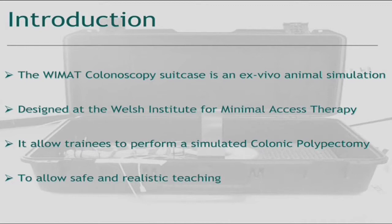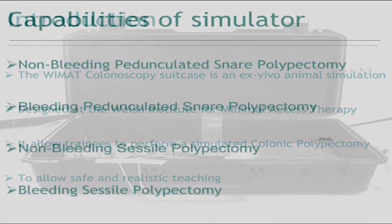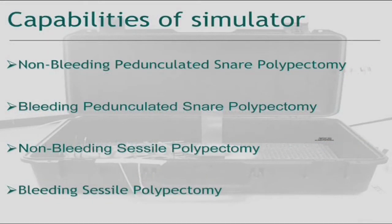It enables the trainee to practice performing a colonic polypectomy in a safe and controlled environment without risk to the patient. The simulator has the ability to recreate the excision of four different polyps: non-bleeding and bleeding pedunculated polyps, and non-bleeding and bleeding sessile polyps.